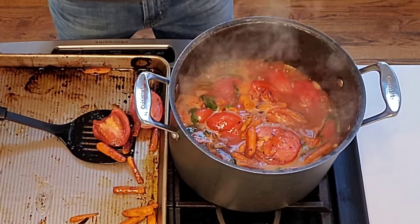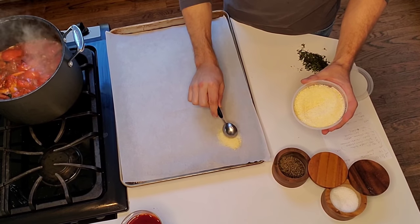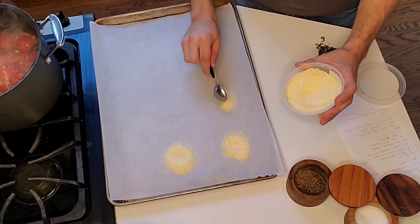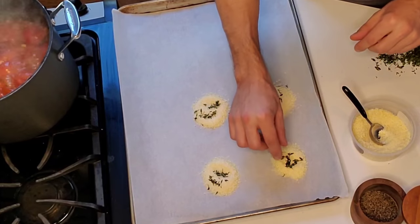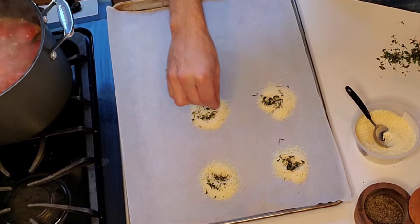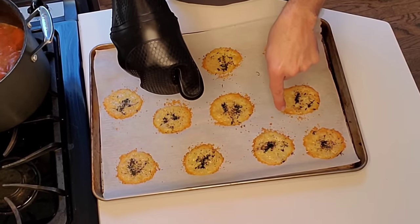While the soup is simmering, I'm going to make those Parmesan thyme peppered crisps. Take freshly grated Parmesan cheese, one good heaping teaspoon, and place it on parchment paper on a baking sheet. Make as many as you'd like - they spread out, so don't put them too close together. Sprinkle a little fresh thyme on top - one of my favorite herbs - then add some black pepper. Bake at 400 degrees, since the oven's already there, for three to five minutes until golden. Let them cool and we'll top the soup after blending.